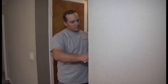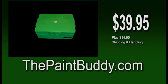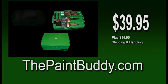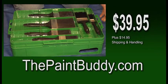Save paint, water, time, money, and don't clean up until the job is finished. Order today for $39.95 and we'll throw in brushes, a roller, and so much more. Go to thepaintbuddy.com to take the pain out of painting.